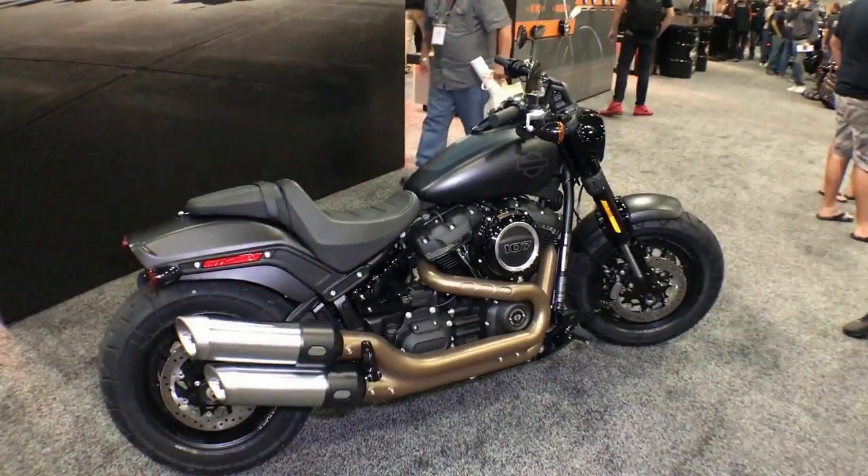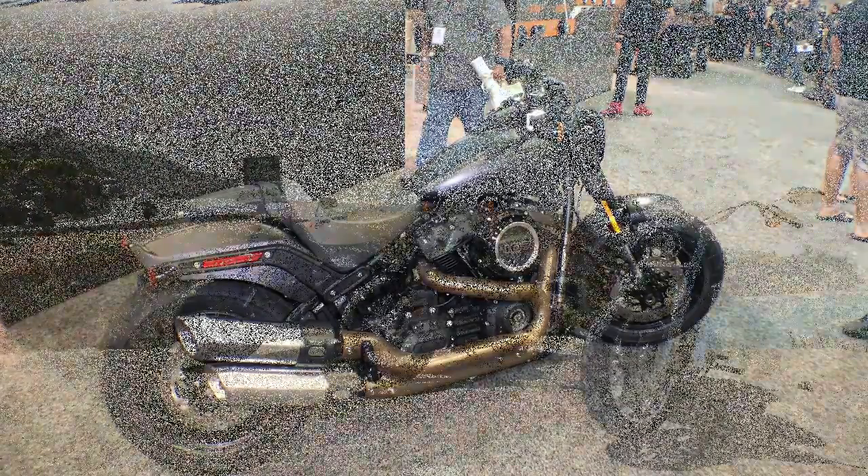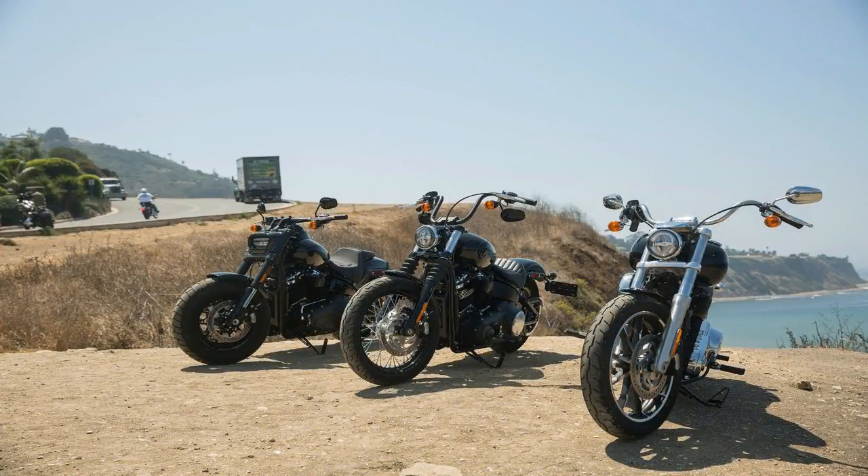The Speedmaster has the same mid-range enhancing intake and exhaust tuning as the Bobber, giving a 10% bump in torque at 4500 rpm compared to the T120.